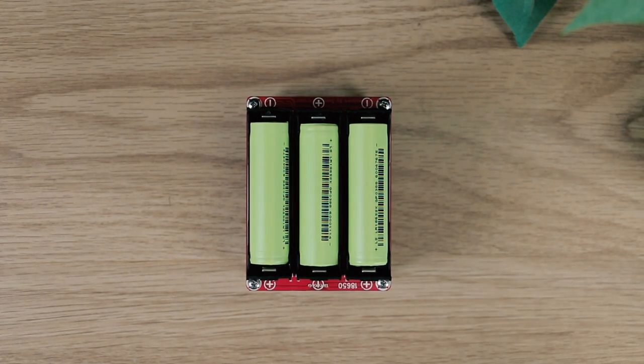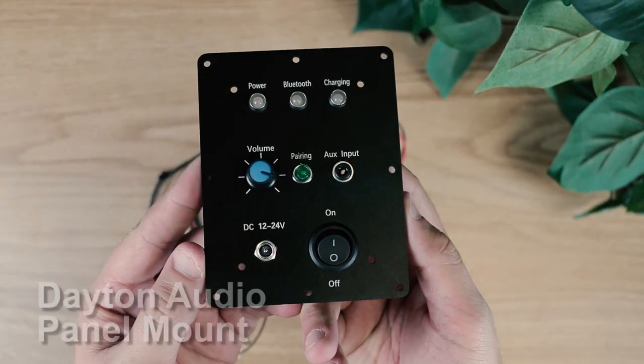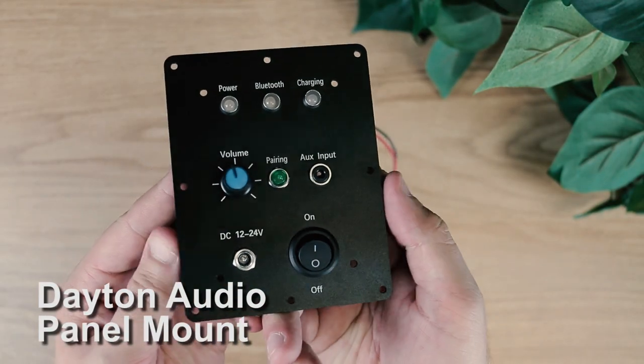And while you can use the function cables pack to add multiple great features, Dayton Audio now has a panel mount for all those features in one easy install.